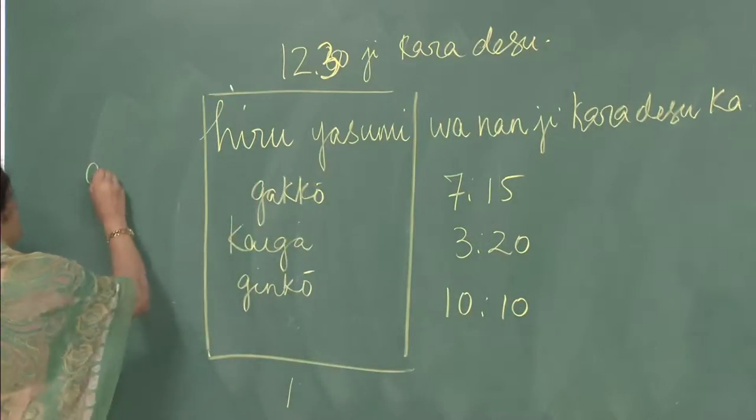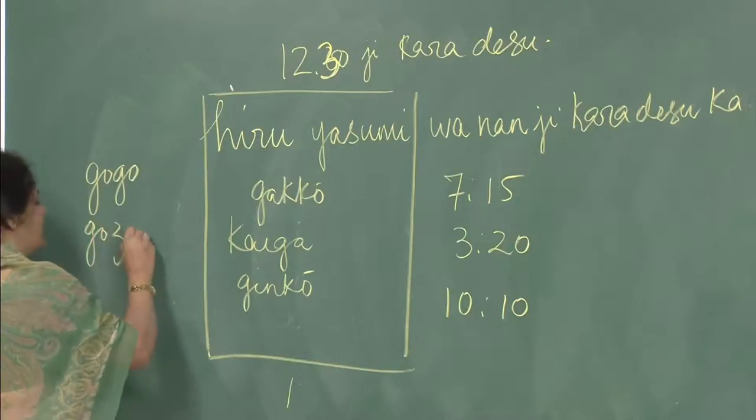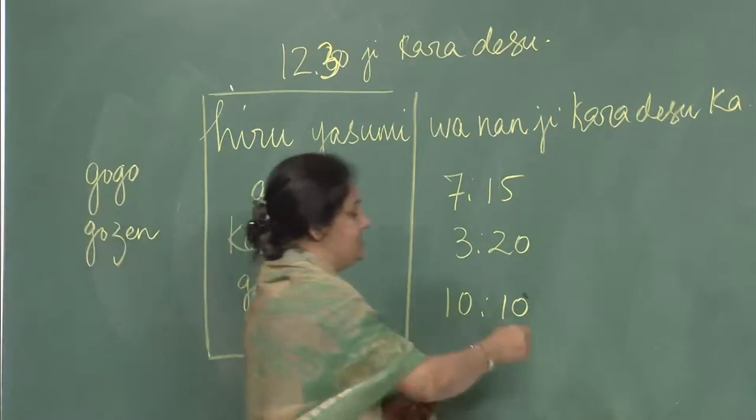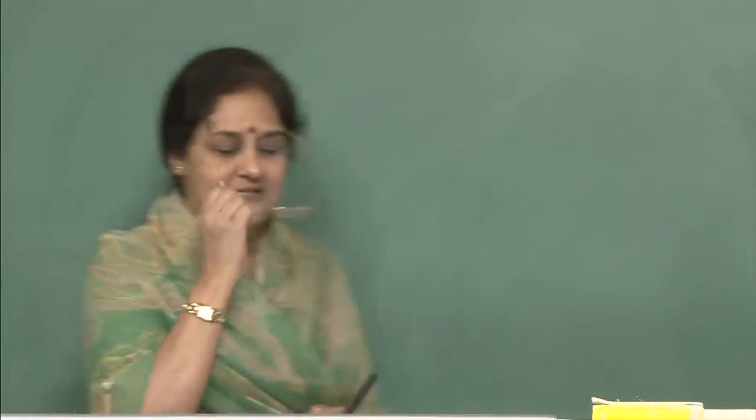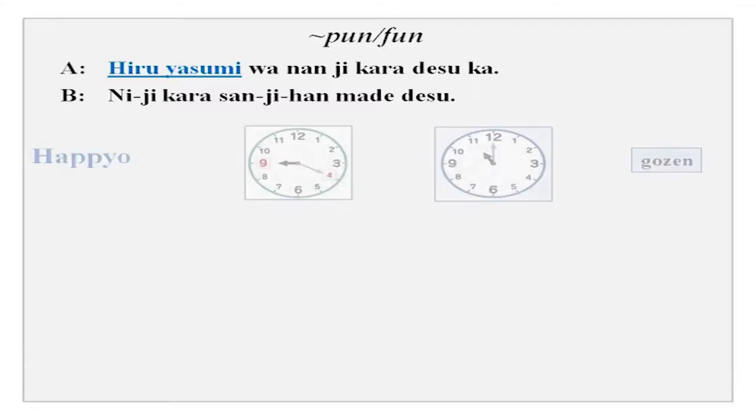Now you can add gogo or gozen and practice with your partner. Please try practicing minutes. You have hiru yasumi wa nanji kara desu ka — niji kara sanji han made desu. You have hapyo here — hapyo is presentation. Hapyo wa nanji kara desu ka? The answer: gozen kuji nijuppun kara juichiji made desu.